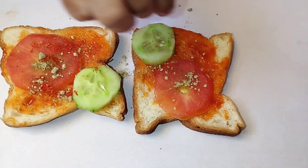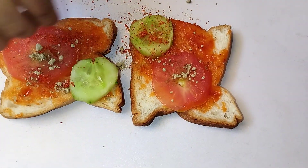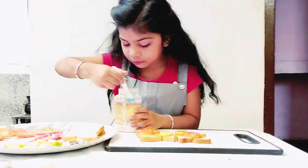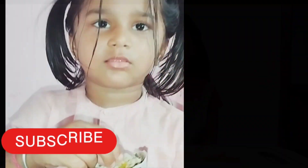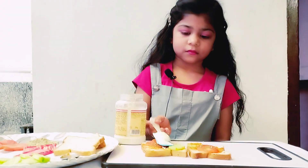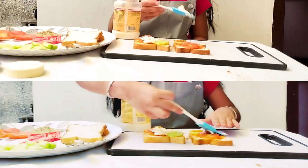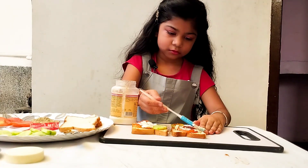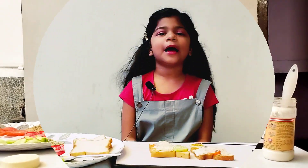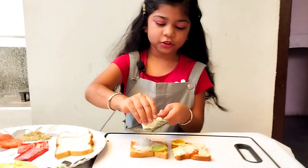Now we will add lime and lime powder on top.